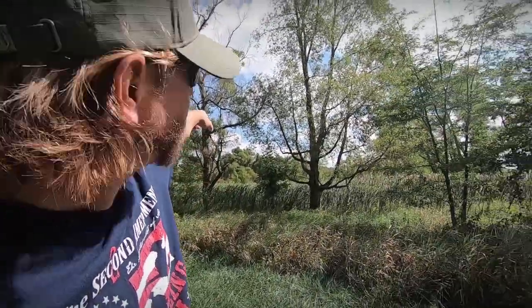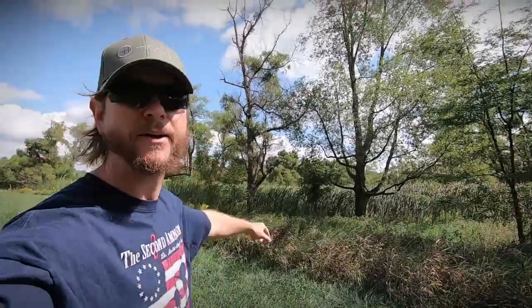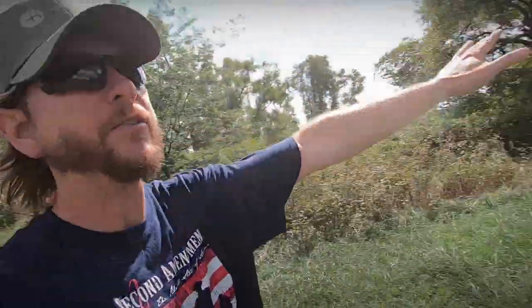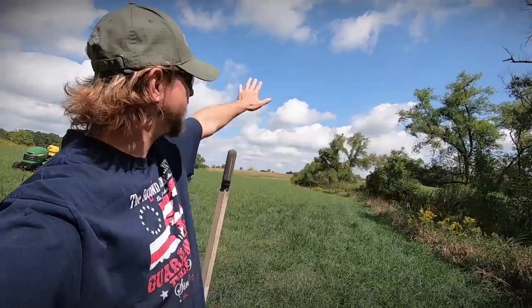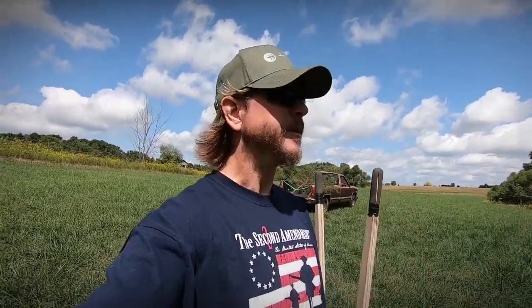The next thing we're going to do is pick the actual spot. The tree stand is up there in the tree — you can see the straps hanging around it, that's where I'm going to be sitting. I'm going to be hunting when the wind is shooting out that way, so I want to keep that in mind. You always want to think about where you're going to be hunting, what wind, and what direction you need that scrape to be so the wind is going away from you — not drawing bucks into where they're going to smell you.